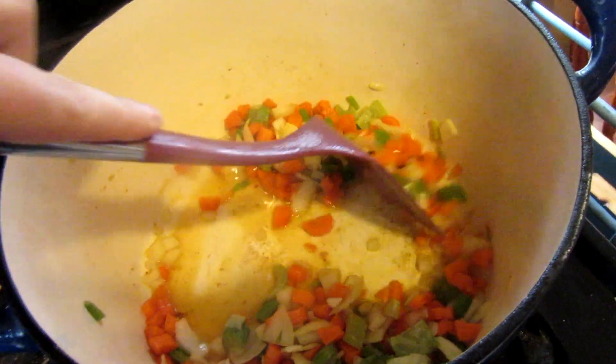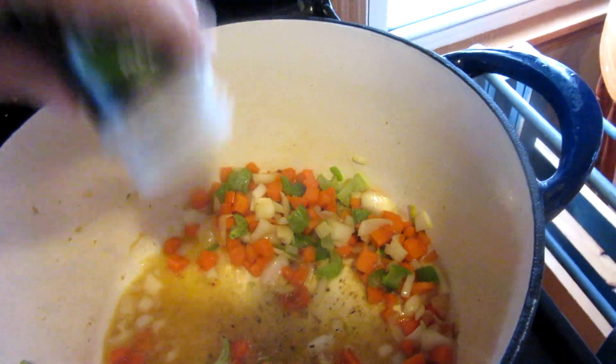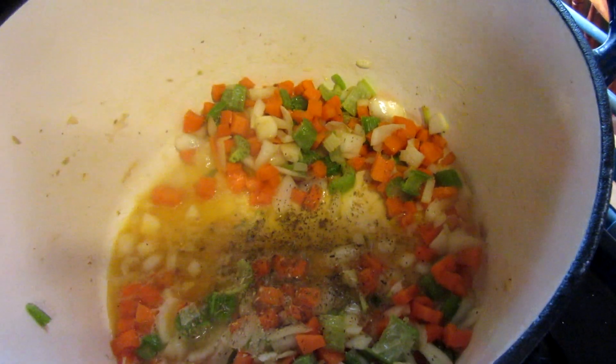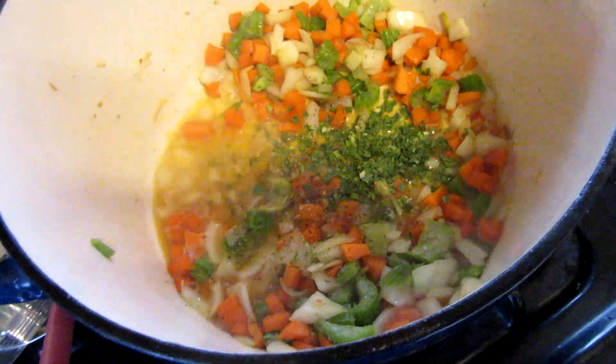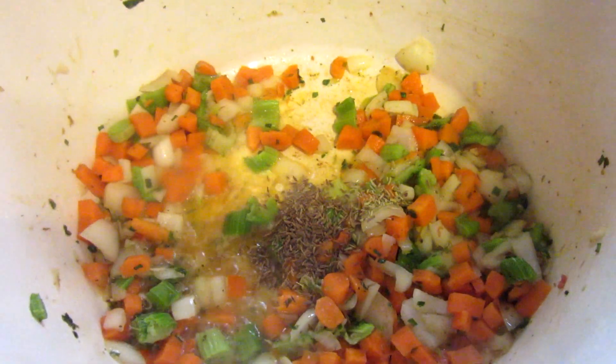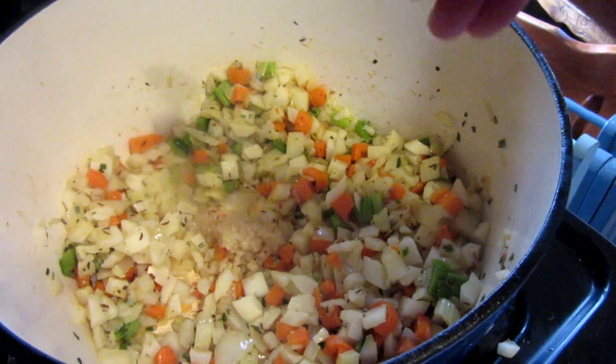In the meantime I'm adding spices: about half a teaspoon of dried oregano, a pinch of celery seed, a tablespoon of dried chives, a pinch of dried rosemary, and about a tablespoon of caraway seeds. Now I'm going to add a couple cloves of minced garlic and stir that around for a minute.